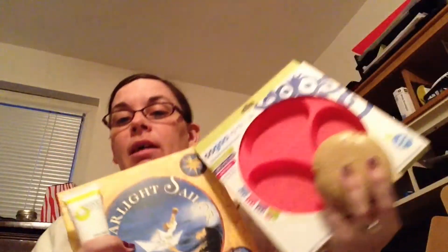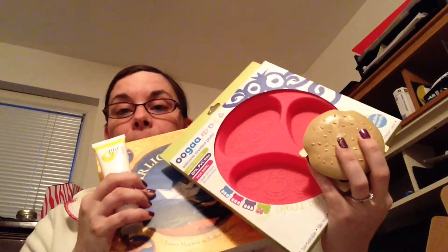Those are the four items we got in the February Citrus Lane box. Overall this month is okay. The book alone is probably worth quite a bit, as well as the plate. Two things she can really play with, one thing that's more of a utensil, and one thing for mom.